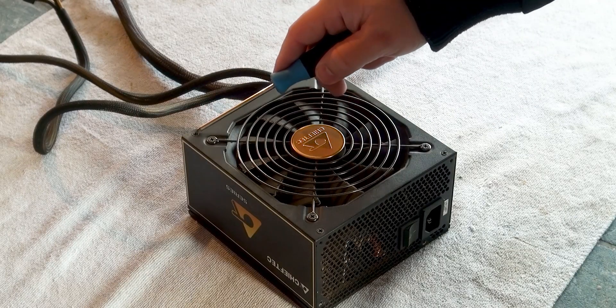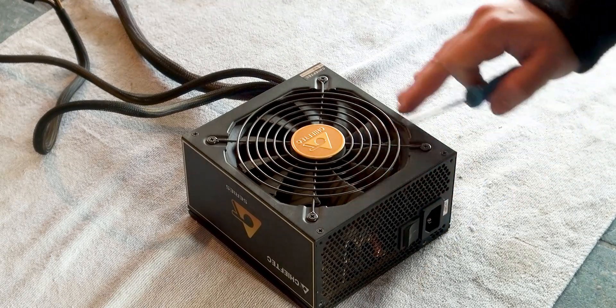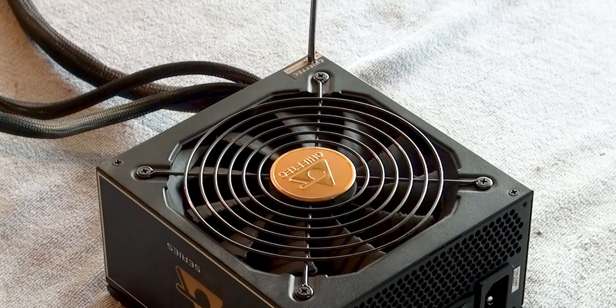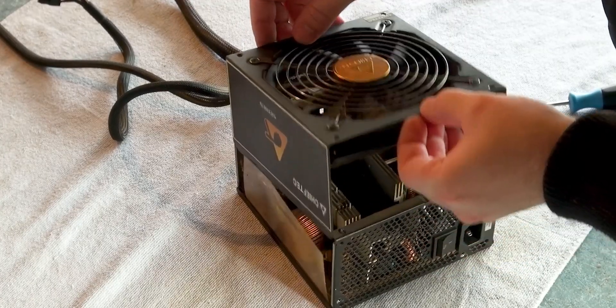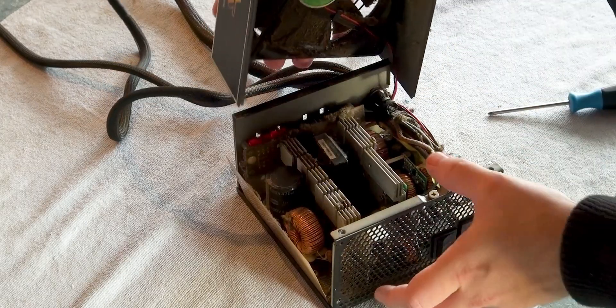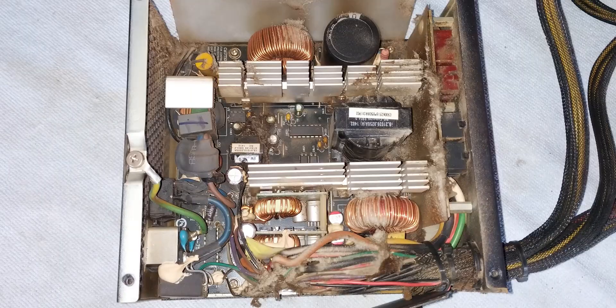The larger screws hold the fan, while the smaller ones are for opening the PSU. One of the screws is located underneath a warranty void sticker. The PSU is very dirty and has not been opened for 8 years. It was cleaned previously by blowing air through the holes, but apparently that was not enough, so opening was necessary.